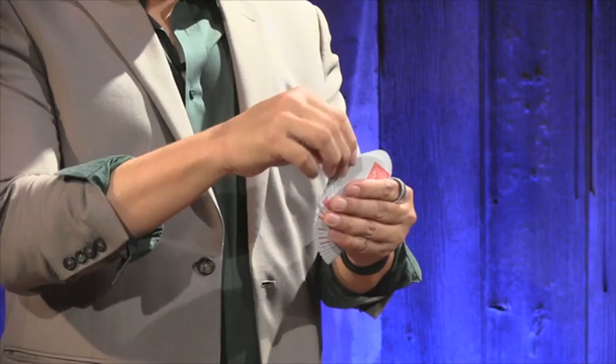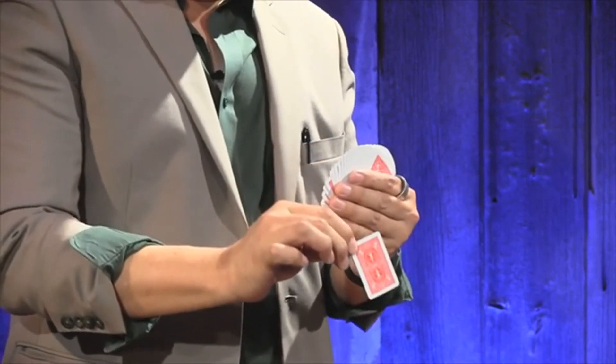Next, it's back to the cards as they all shrink down to half their size, making it easier to find the selected card. Then it grows and shrinks again.